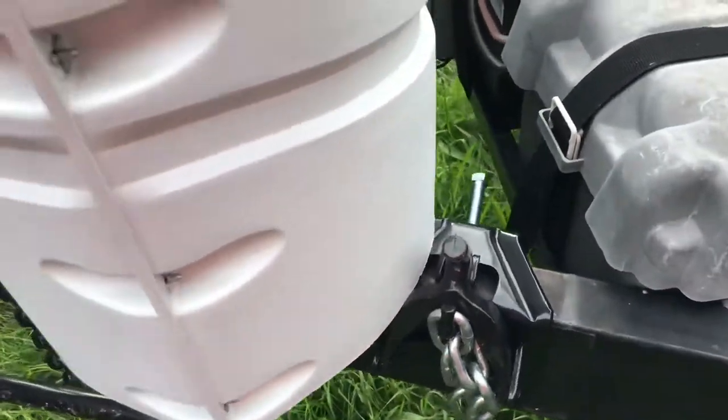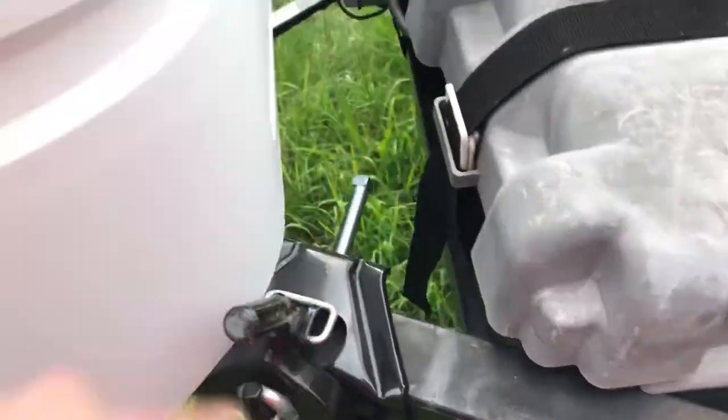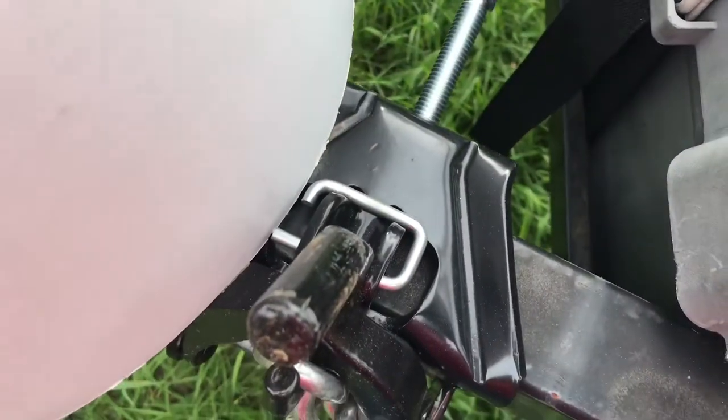You want to make sure you put your pin in. In this case they came like this — you put it in here, lock it down, and you're good to go.